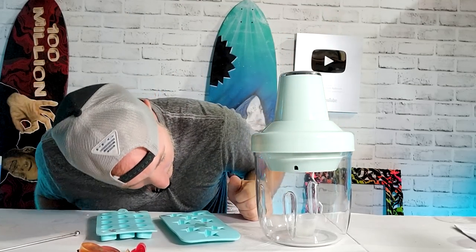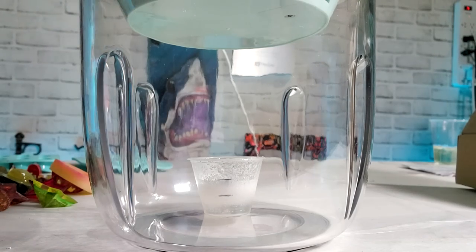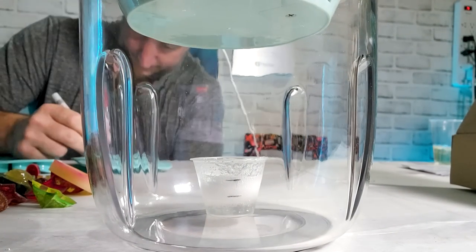Five more minutes and I only used five milliliters there, so I have 15 milliliters of epoxy left.